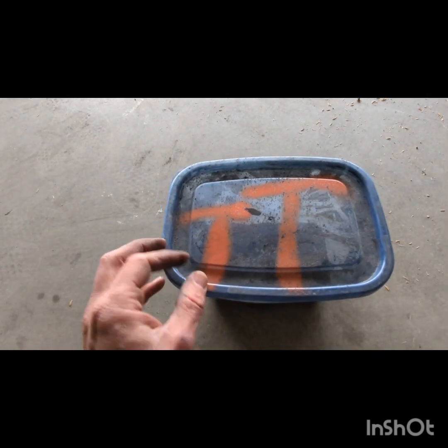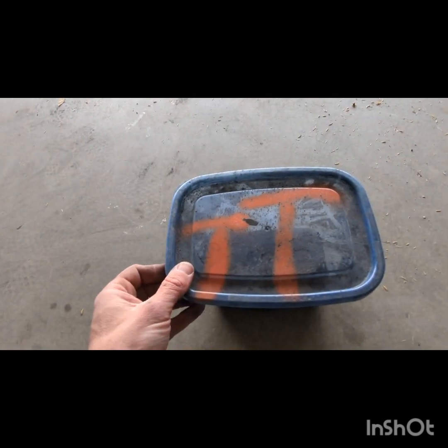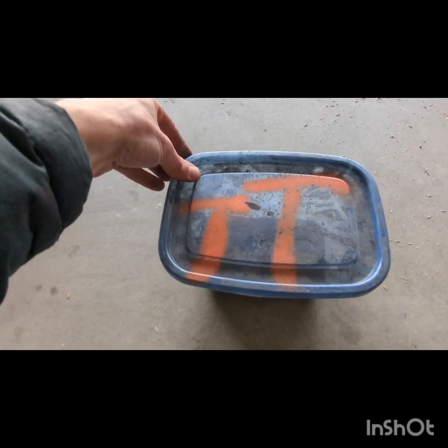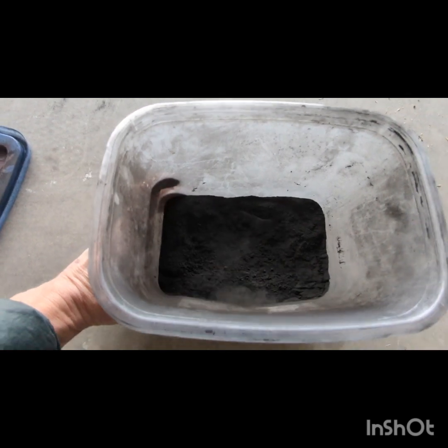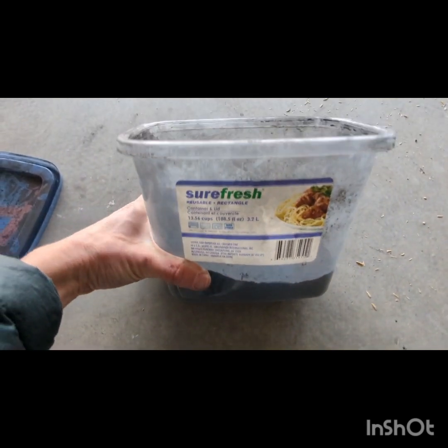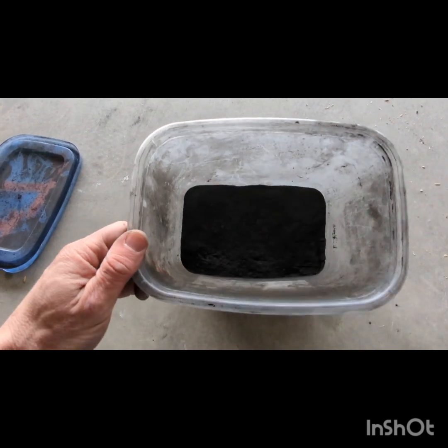My concern was: did I put ammonium nitrate or something into it instead of potassium nitrate? That could have been an issue. What I figured out was the charcoal that I used. If you look at this stuff right here, this is the charcoal I used — let me show you how this charcoal burns.